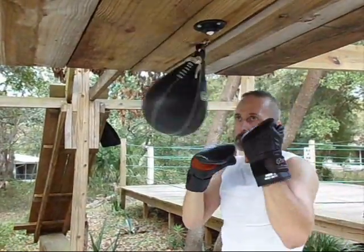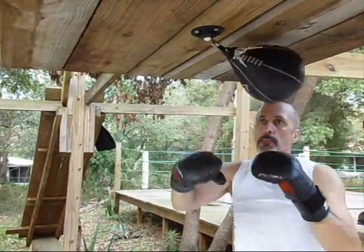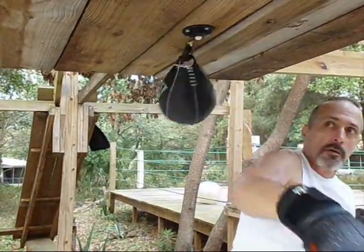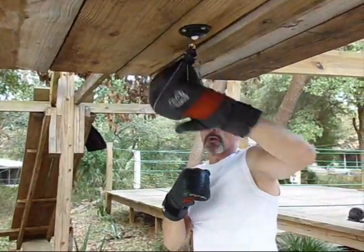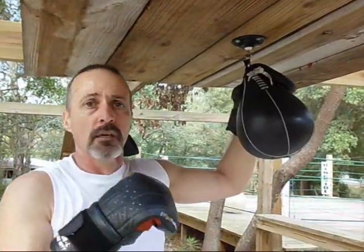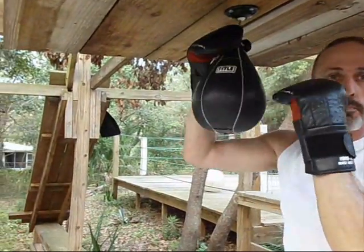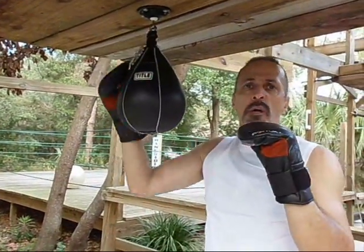Longer punches, timing it with my turn. That missed — with my eyes I can see I didn't get it where I wanted it. That was about 80% good. That was a good 95% — not quite as much hip as I'd like. A little more hip, still not perfect. There it was — I knocked you out with that. That was the one Marquez caught Pacquiao with — perfect technique, right on the chin. This bag is absolutely a good piece of equipment for improving your in-close, toe-to-toe fight game.